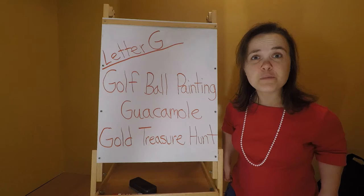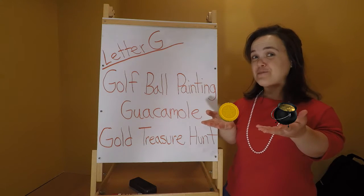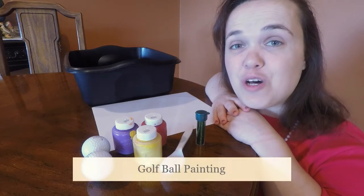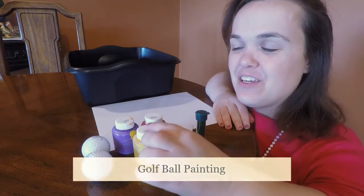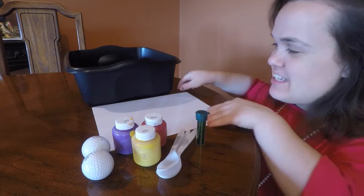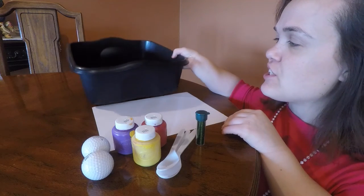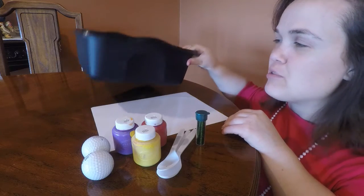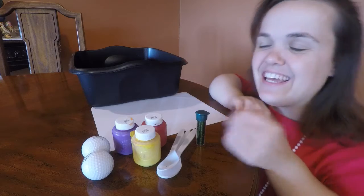Do you think the kids will be able to find the gold? I guess we'll wait and see. Let's get started. For golf ball painting, you will need one to two golf balls, washable paint, plastic spoons, paper, and a cardboard or plastic container that's at least two inches tall so you're able to roll golf balls around without them falling out, and glitter.